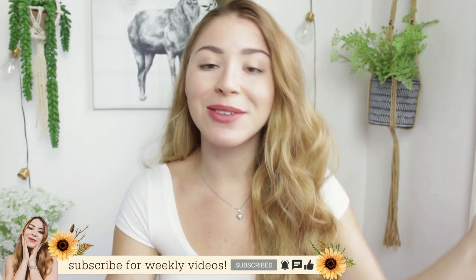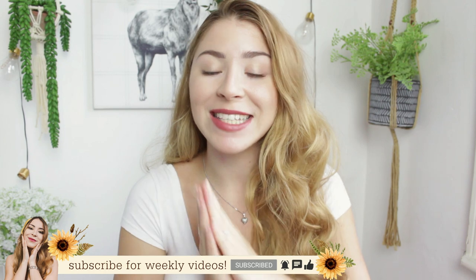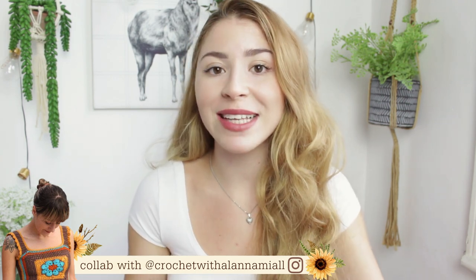Hi my loves, welcome back to another video. Today I'm going to be showing you guys how to crochet an amazing 70s inspired shorts. Today's video is a collaboration with the amazing Alana — she also creates crochet projects and she's currently only on Instagram but will be moving soon to YouTube to do tutorials for you guys.